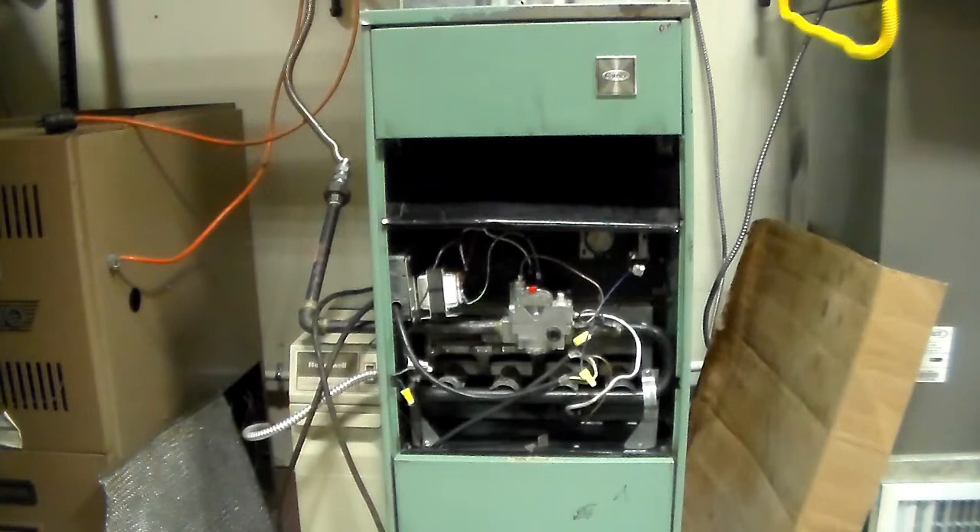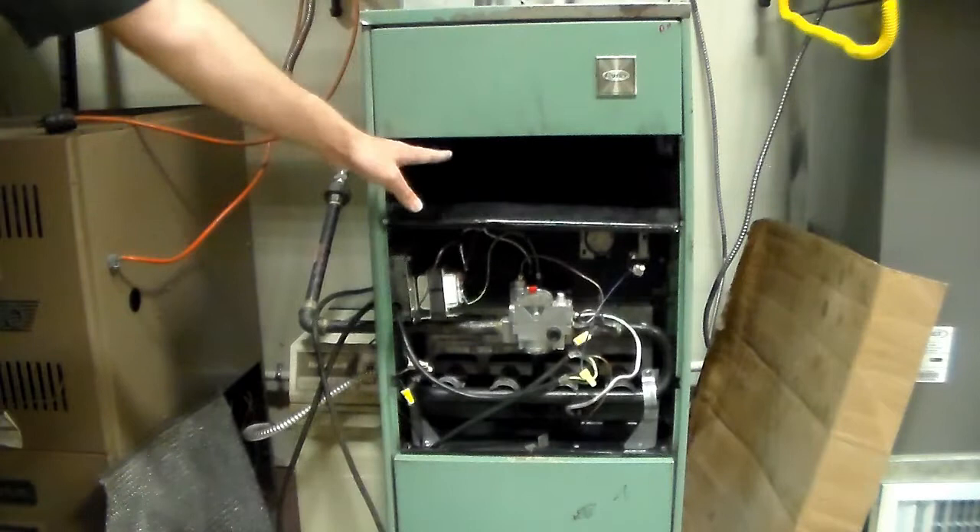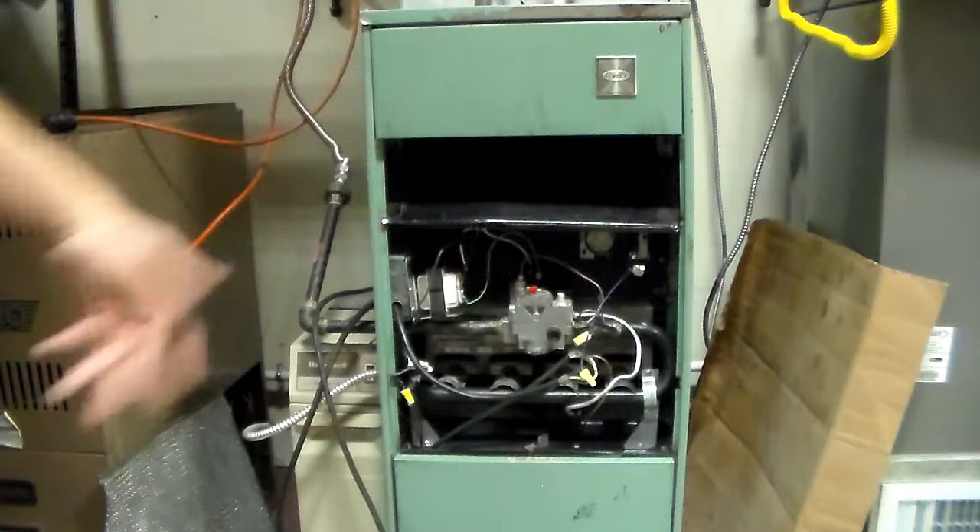Lastly, they're going to bring you over to a natural draft furnace and ask a few things. Starting with spillage: they'll ask what spillage is and how to check for it. Spillage is combustion gases and air coming back down the vent and spilling out of the draft hood — the draft hood goes all the way across this opening right here.